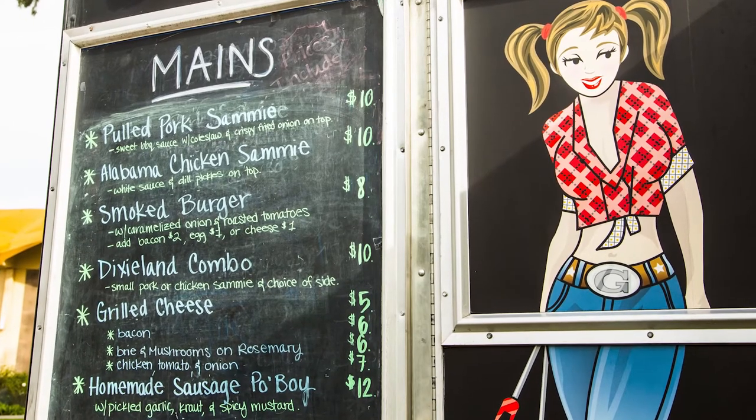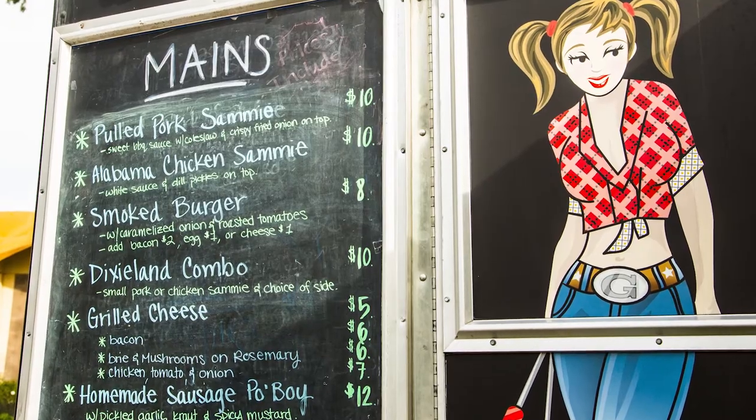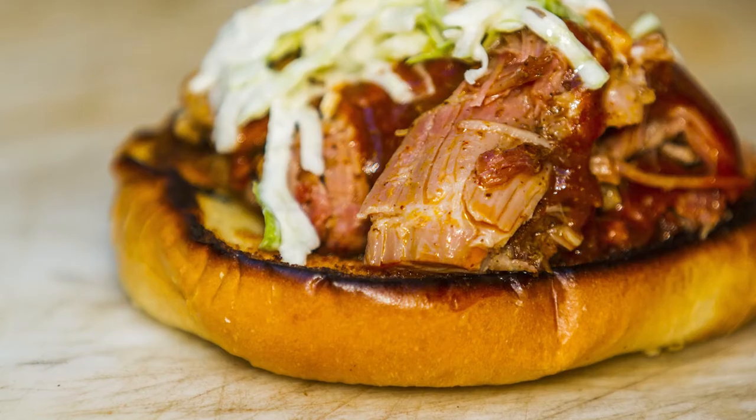At Georgia Smokehouse we often get asked how do you guys prepare your pork and what do you do to make it so delicious. We make our own sauces and we make our own spice rubs in-house.